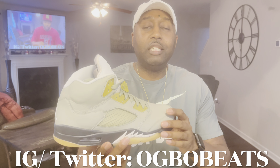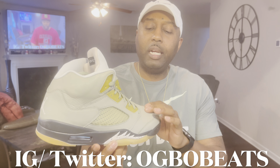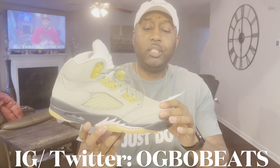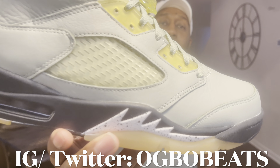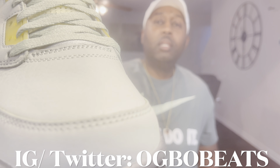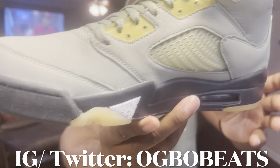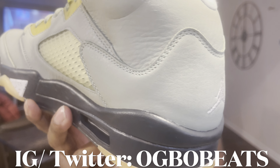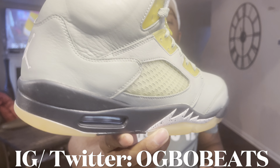Moving up to the upper of the shoe, that's where you get the Jade Horizon color. As you can see, this is a premium leather — very soft, slight tumble to it, smells real good. You can see the wrinkles in it letting you know it's very soft, very good leather. I'm really digging that.